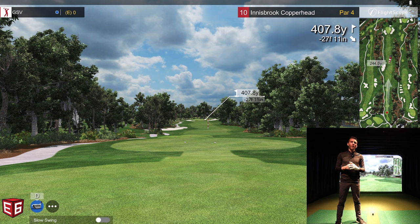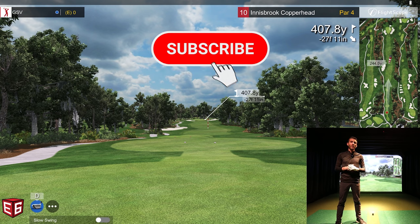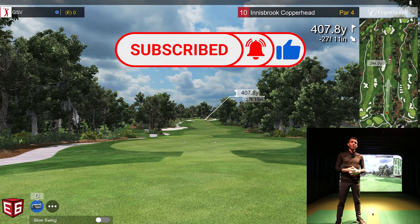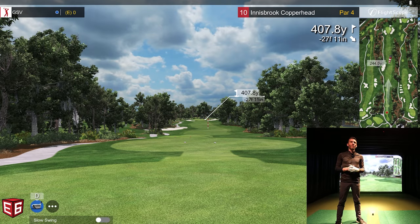We've shown putting, chipping, and iron shots on the channel, but we have not done any driver or on-course play. I had a ton of people reaching out asking for this. I actually hyper-extended my elbow and haven't been able to play for a few weeks — I'm at about 90%. I feel like I can go out and play a few holes. I'm out at Innisbrook Copperhead — you're probably watching the Valspar Championship this past weekend. We're at the back nine; we'll see if we can play nine holes.